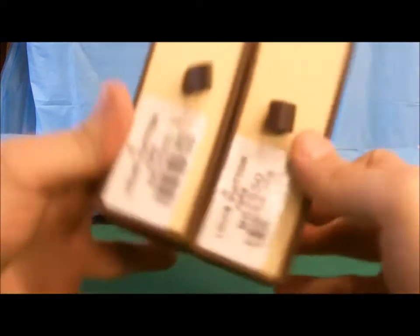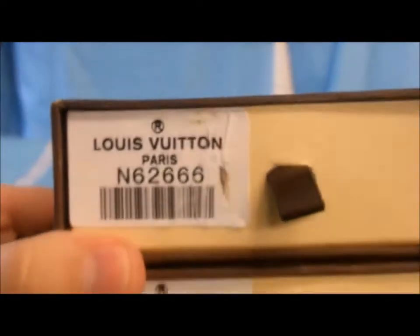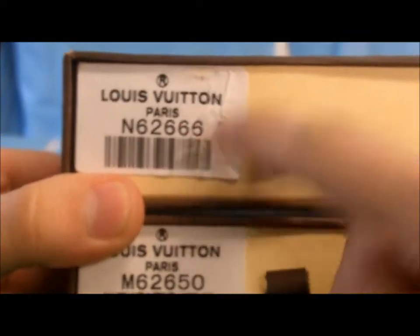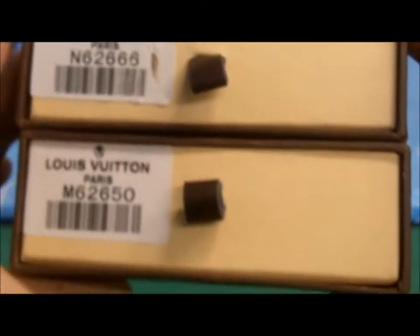These are the boxes. You get the barcodes again — there's a little smudge here, just ignore it. There's another pull tab, just like the other ones. Louis Vuitton is written right here. The boxes are on point, they're not really beat up — everything's good.